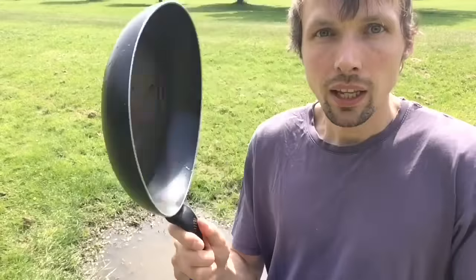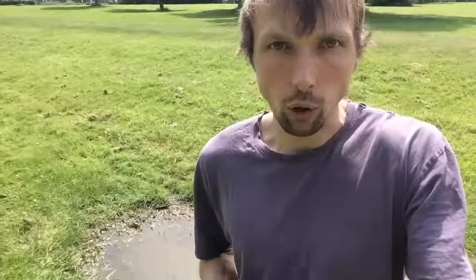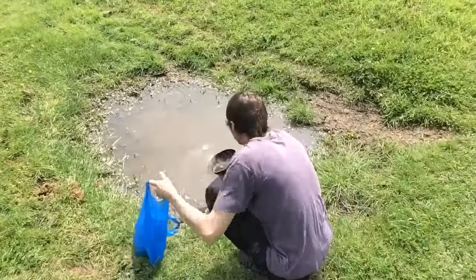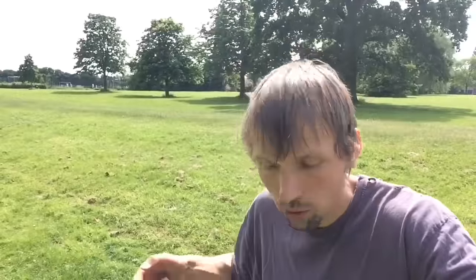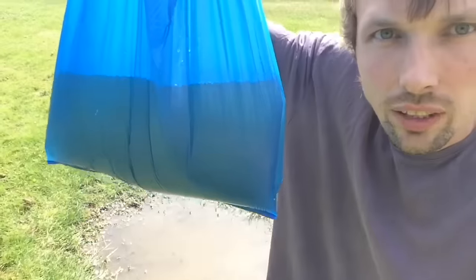It is best to use a frying pan because it is very easy to scoop and pour with it. So let me fill the bag now. I've filled the bag, and as you can see there is actually a leak — it is leaking.